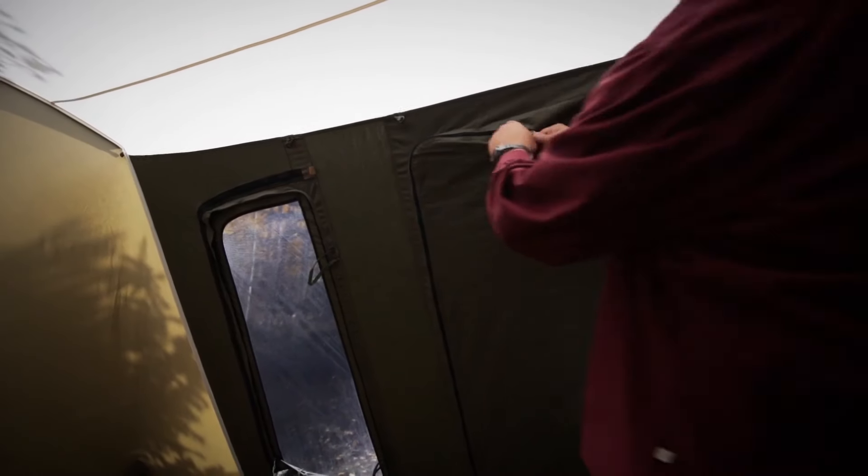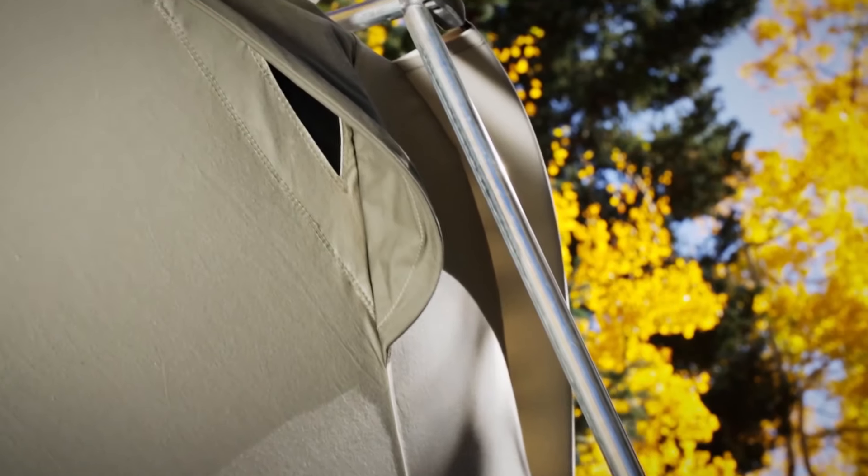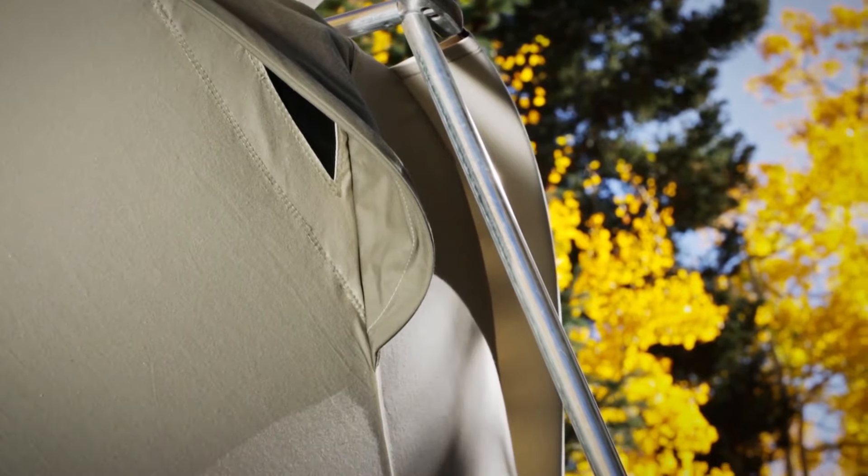Large windows zip open or shut from the inside and allow one to really open the tent up. Funnel flow vents improve airflow and ventilation helping with temperature management — zip them open or shut.